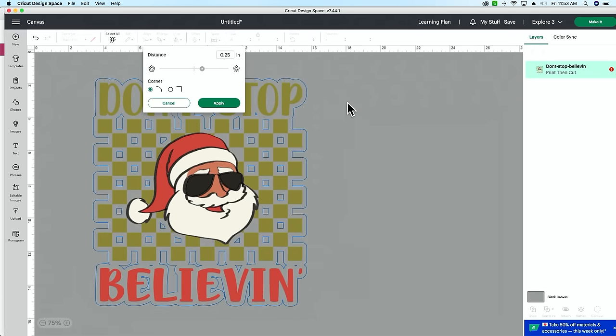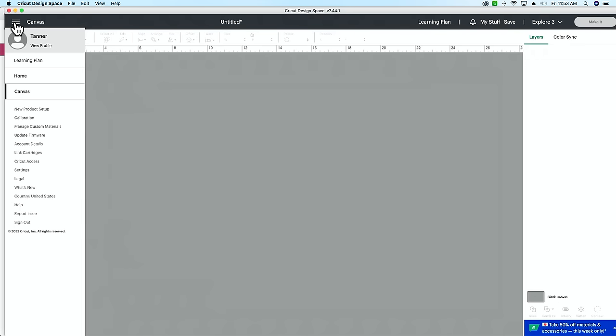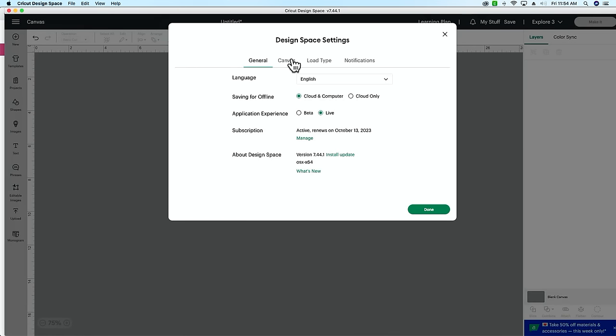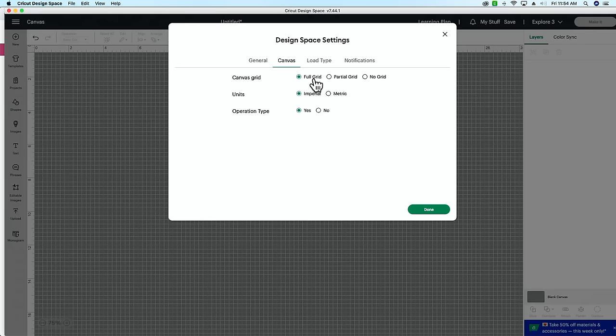While we're talking about the canvas, did you know you can turn the grid on or off and choose between different grid types? Go to the three lines in the top-left corner, down to Settings, then Canvas. You can have no grid, a partial grid which gives you inch-by-inch lines, or a full grid which gives you all measurements within your inches — quarters, halves, eighths, and so on.